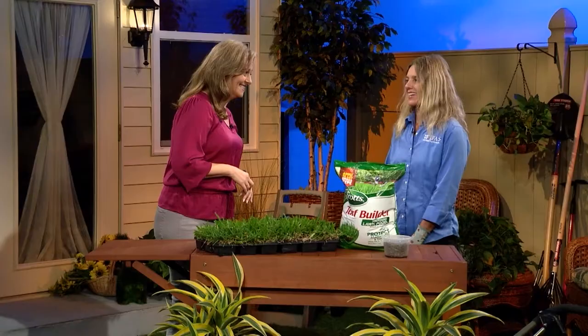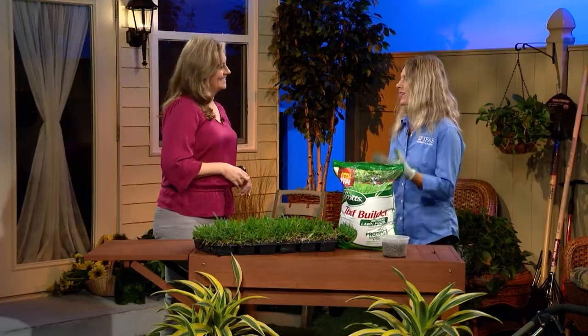I'd like to redo my lawn, buy all new grass, but when I do this, I'll have to fertilize it with something. What's the best fertilizer? Tia Silvesi, Florida Friendly Landscaping Agent with University of Florida IFAS Extension, is here to help me figure this out. Thanks for having me. Happy to talk to you about your lawn.